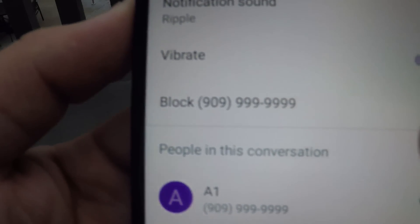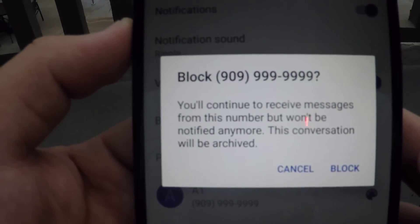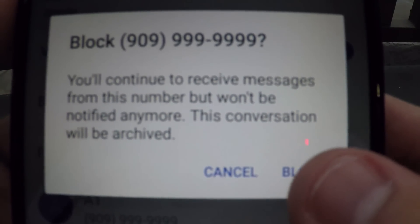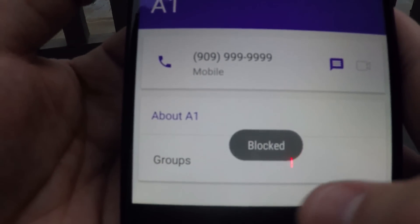Next, you're going to want to block this number. It's going to say you'll continue to receive messages from this number but won't be notified anymore. This conversation will be archived, and boom, that number is now blocked right there.